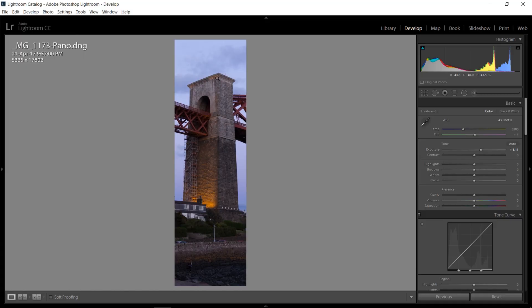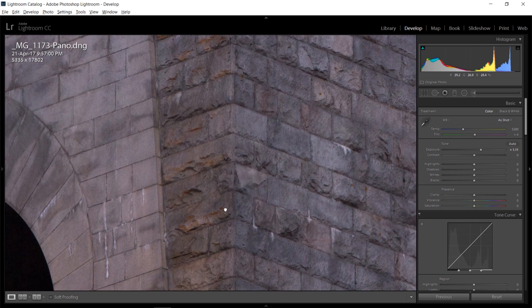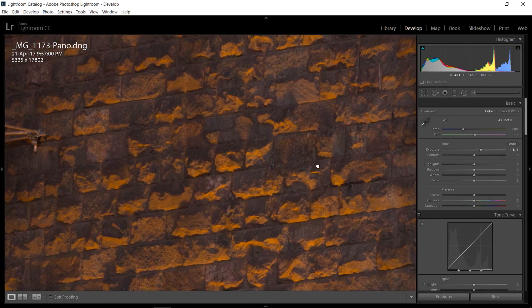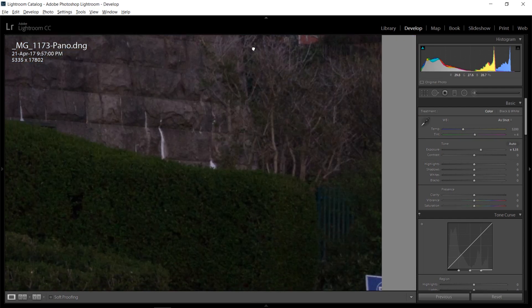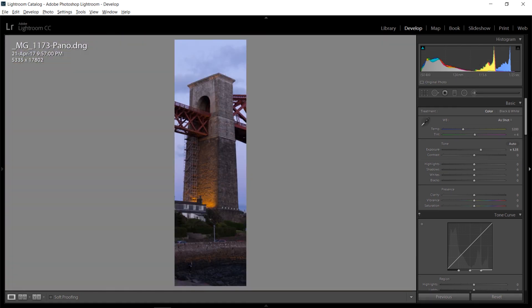I should also mention something not quite as exciting. Sometimes when you stitch together a panorama, Lightroom might mess up in a way you don't notice right away — maybe a little edge that's not quite lined up, or a power cable split in the middle. So before you spend a lot of time editing or money printing a picture, be sure to zoom in, look at it carefully, and make sure it was stitched together properly without any mistakes. In this case it really seems to have done a great job.